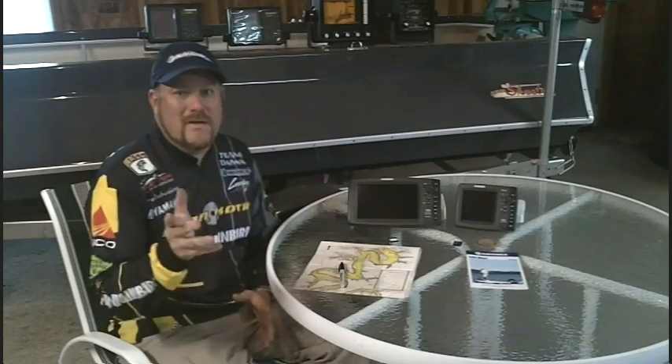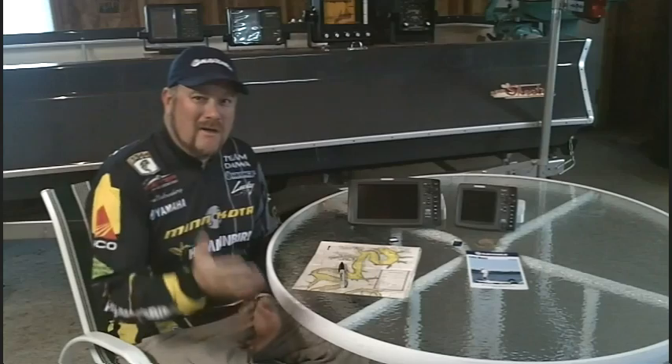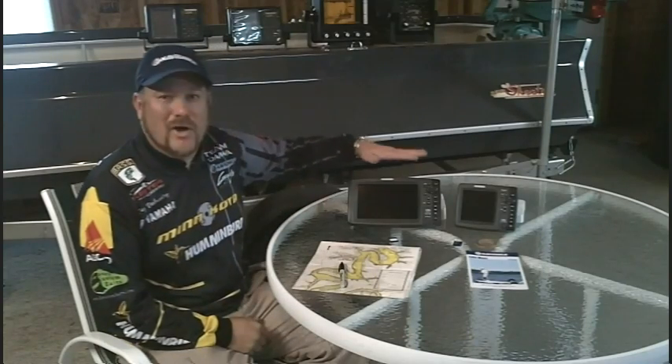Welcome back to another tips and tricks. Today I'm going to explain to you a little bit about GPS mapping — how does the GPS map on your unit?